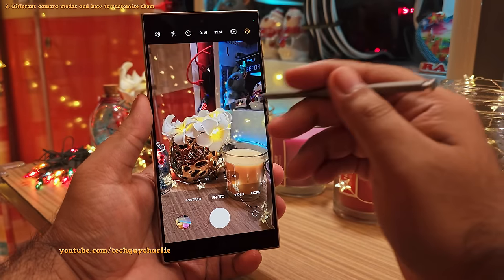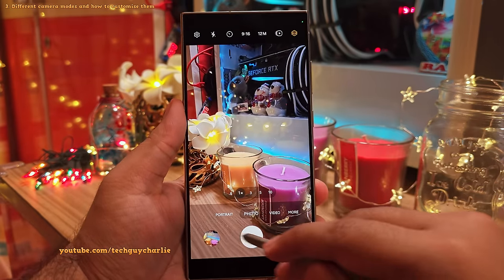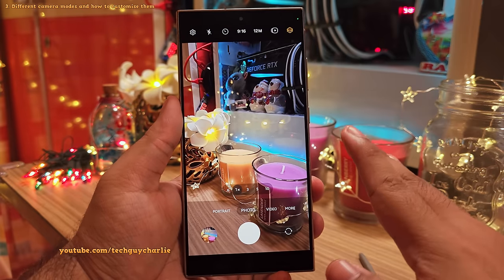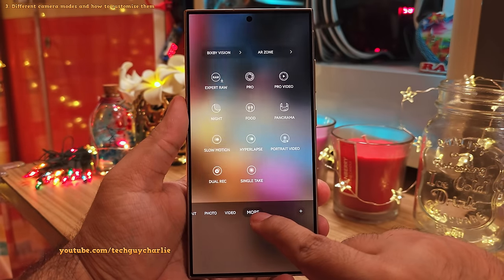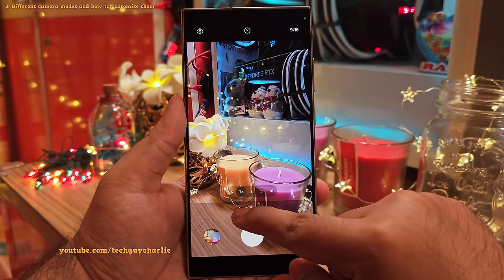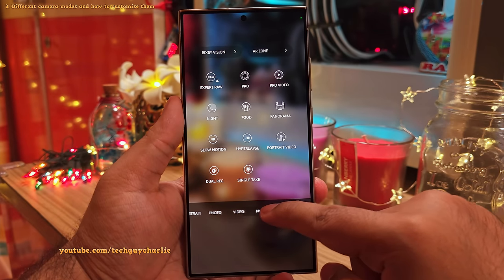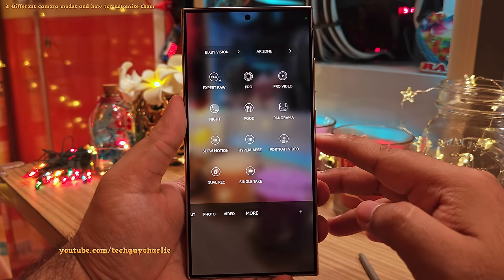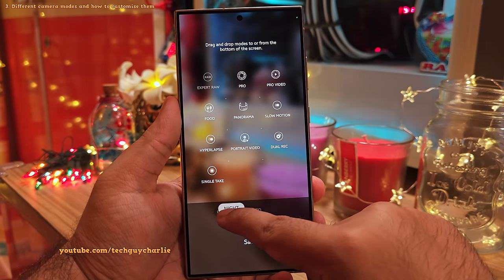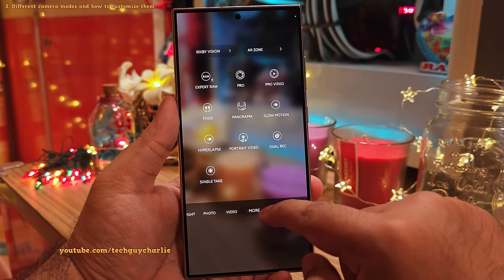I'll talk more about that feature later, but first let me go over Samsung's camera UI and some settings you should change. This bottom row contains your camera modes — by default you've got portrait, photo, and video. All the interesting stuff is inside the more tab, including the pro and pro video modes and night mode. I recommend customizing this bottom row by dragging and dropping camera modes from the more tab down to the row, placing them wherever you want, then tapping save.